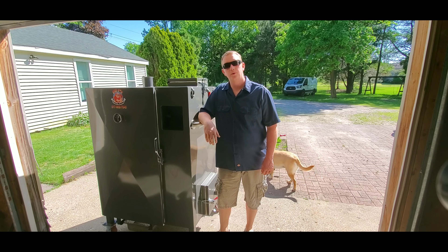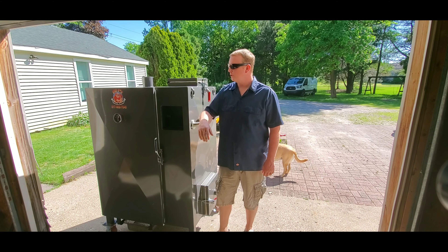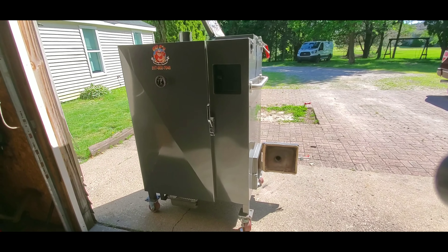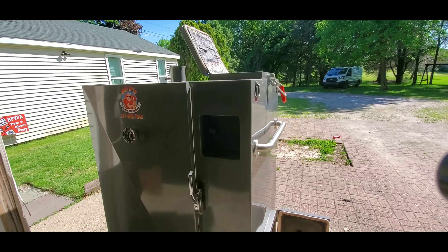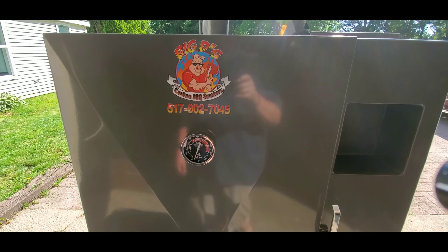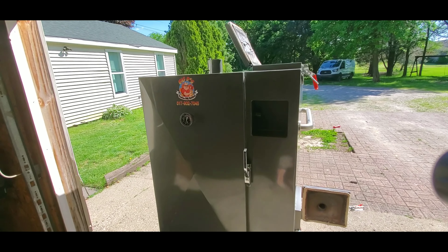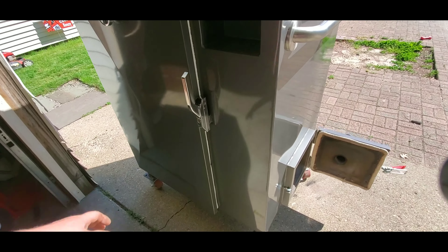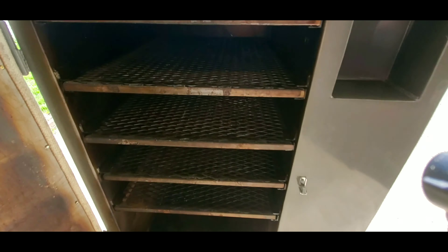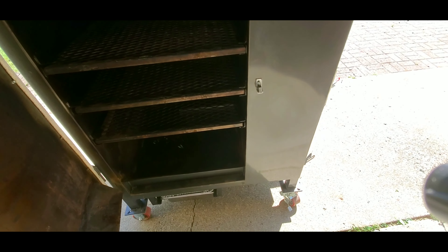Hey guys, thanks for checking out the World of Barbecue. My name is Jeff with All Boy Barbecue and this week on Tips and Tricks I'm going to show you guys how to fire up a gravity smoker. It's not a big surprise that I'm cooking on another Big D's smoker, but this is our Big D's gravity-fed. We are cooking for a party this weekend so it's about time for me to start firing it up.